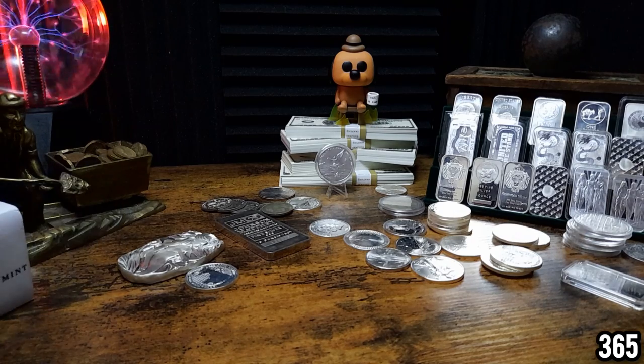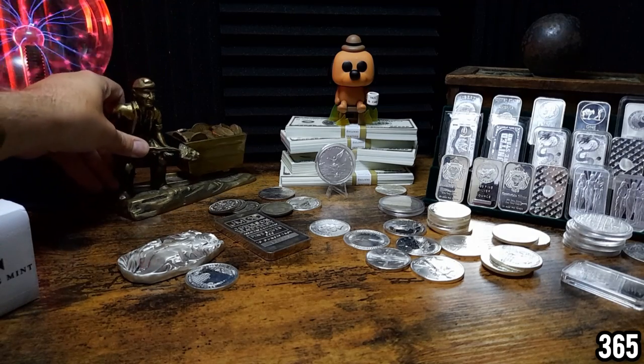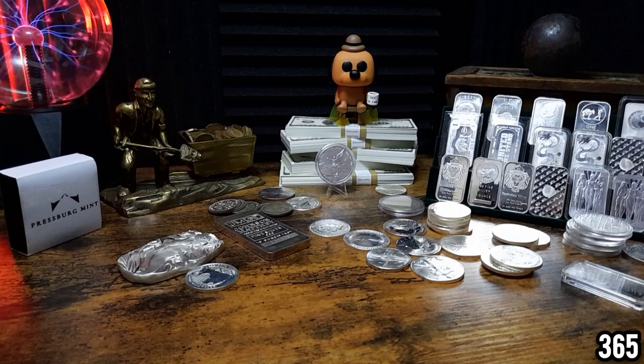What can we put in that space? An empty bottle of whiskey does look a bit boring. Let's shuffle Mr. Miner over there — he can go there for a little bit. Yeah, I think that looks pretty good. Let me know in the comments if you've got any other suggestions, but I think for now that looks quite cool.